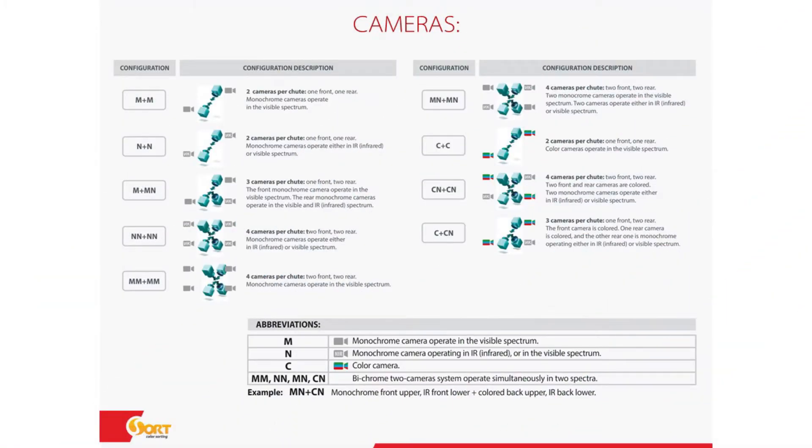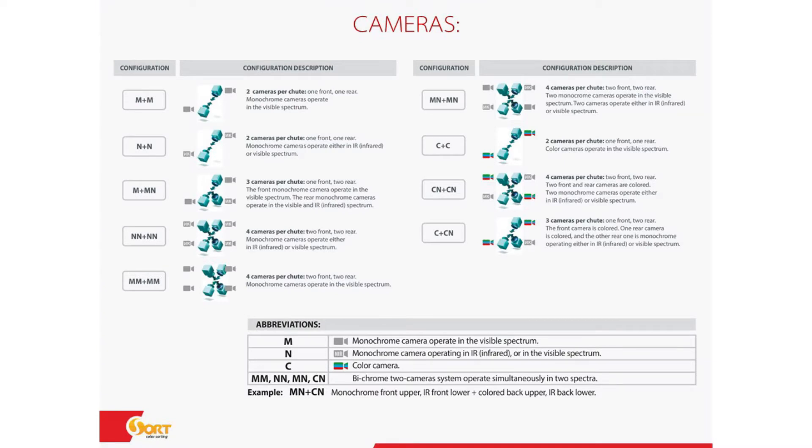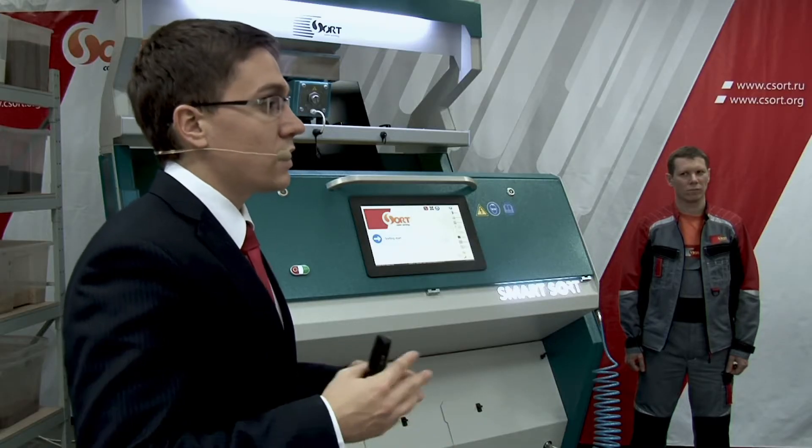We have different types of cameras. M stands for monochrome cameras operating in the visible spectrum. N is monochrome cameras operating in the infrared spectrum. You can also install the configuration of monochrome and infrared on the front side and monochrome and infrared from the rear side, giving you four cameras per one chute. We also have a bichrome version using four cameras, and we have full-color RGB cameras — three-line matrix. You can sort your product on the basis of color, and sometimes the RGB result is better when the differences between good and bad products are not so visible, such as yellow versus white-yellow, or green versus white-green. You also need color cameras when sorting different kinds of plastics in non-agricultural applications.